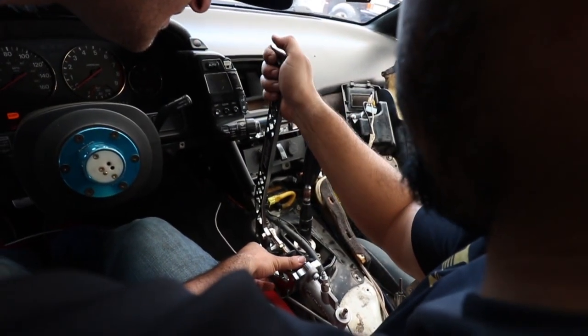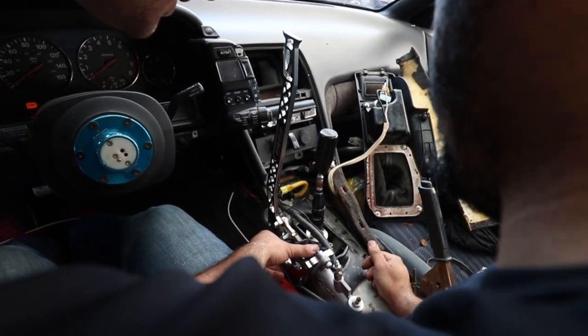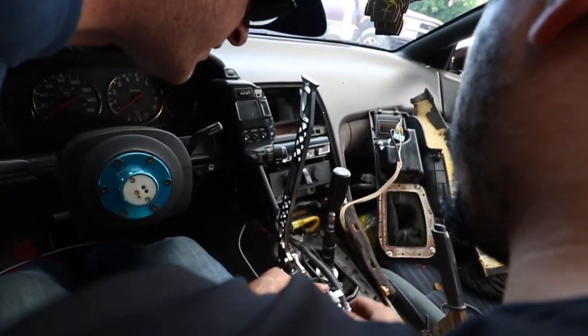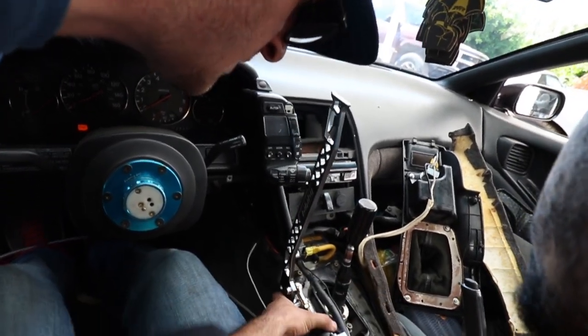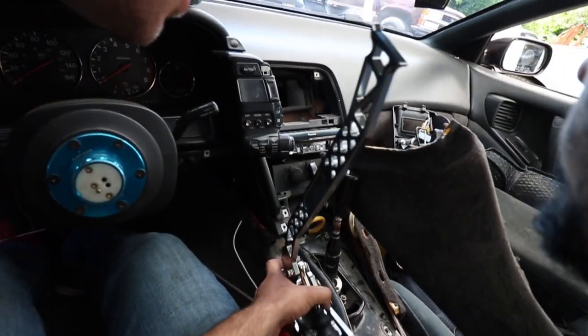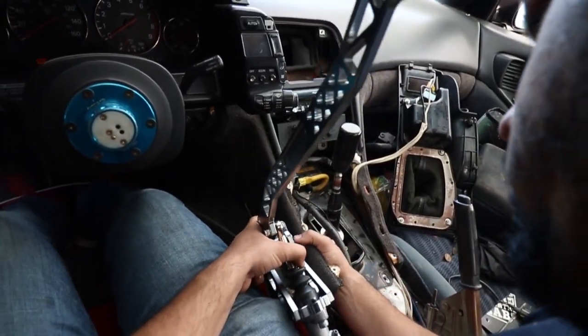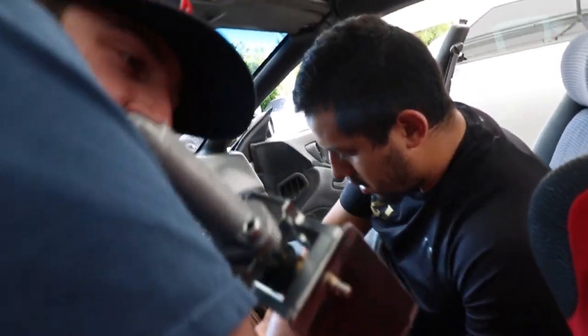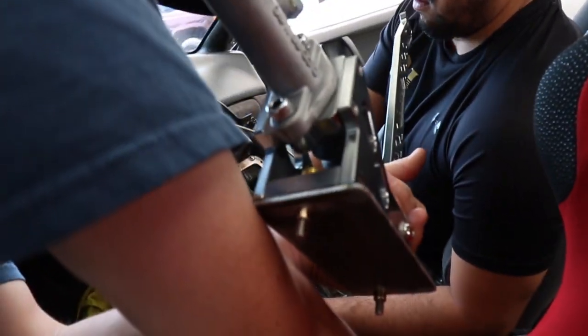They're probably going to have to take that black bracket out anyway. But if it goes right there, I'm not going to be able to run the trim. Well, just cut the trim. It's right here.